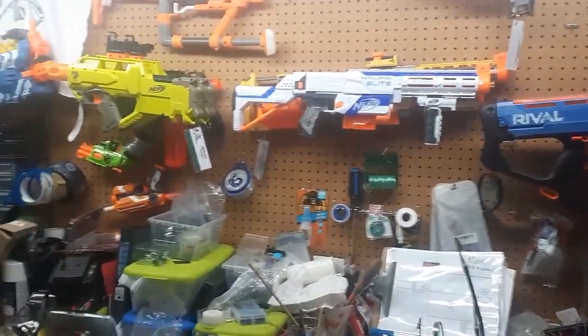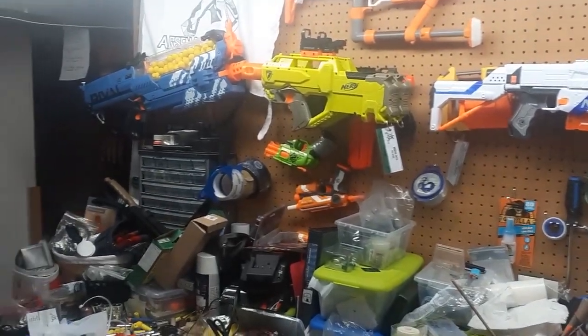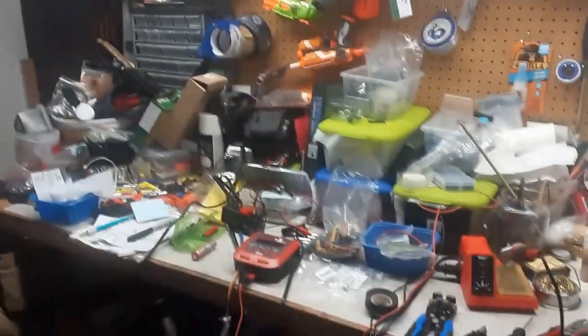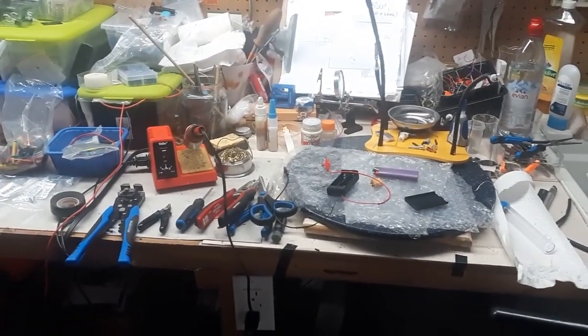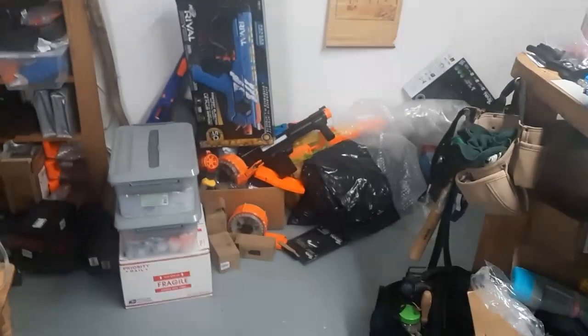Salut tout le monde, ici Major Bourrasque pour l'Arsenal, en direct de mon atelier bordélique, fidèle au mother — on est tout le temps un petit peu dans le poutoir.